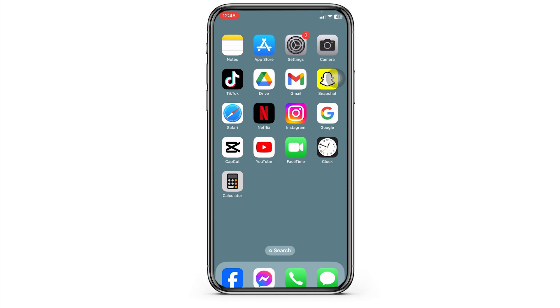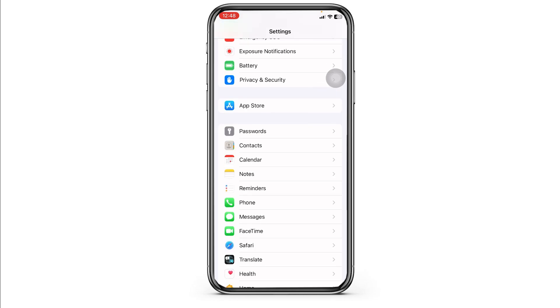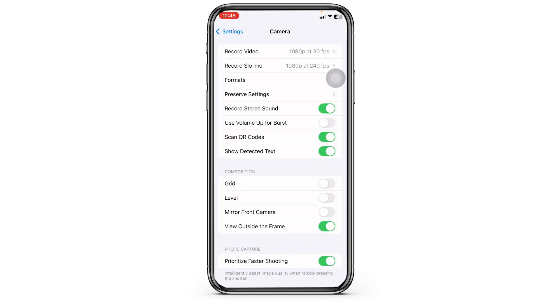Solution 4: Reset camera settings. Launch your Settings, scroll down, and navigate to the option of Camera. Once you find it, open it. From here you can customize these settings — disable all these options and then enable them again.